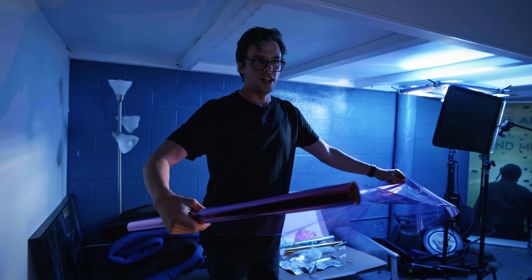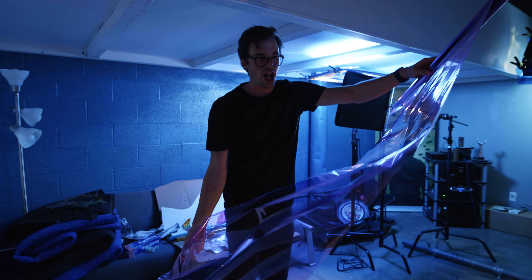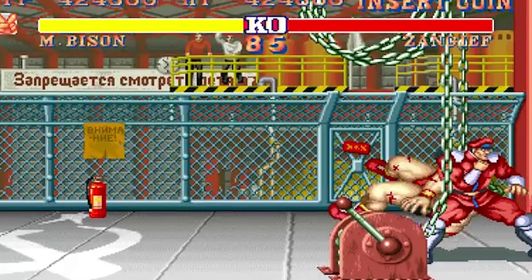What effect is this going to achieve, Zane? Nothing — absolutely nothing. I just always wanted to do it. This is the fire around him — the flame thing I put that goes around Bison when he does his little spin.